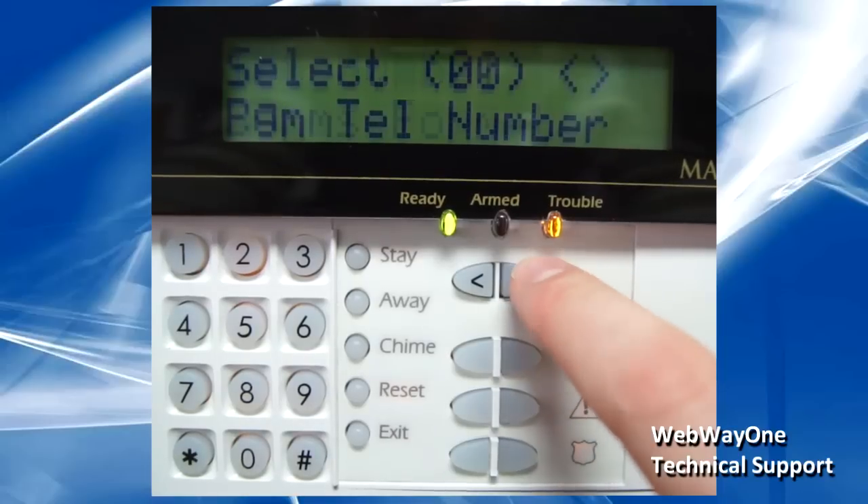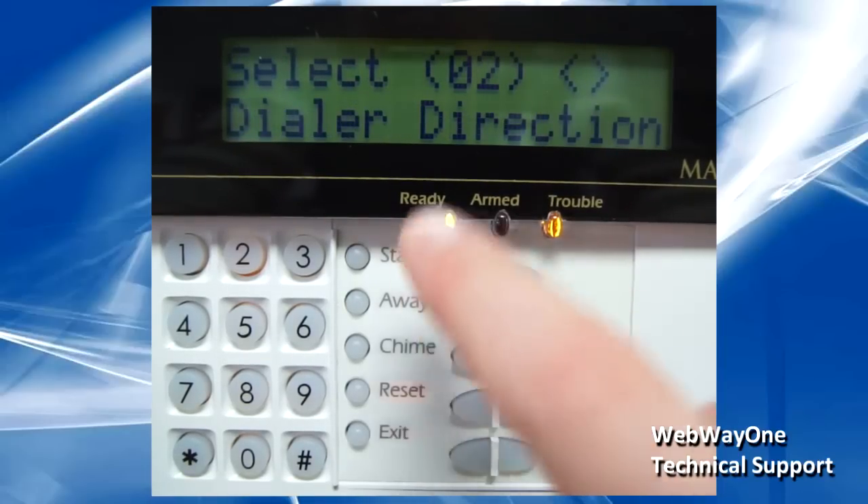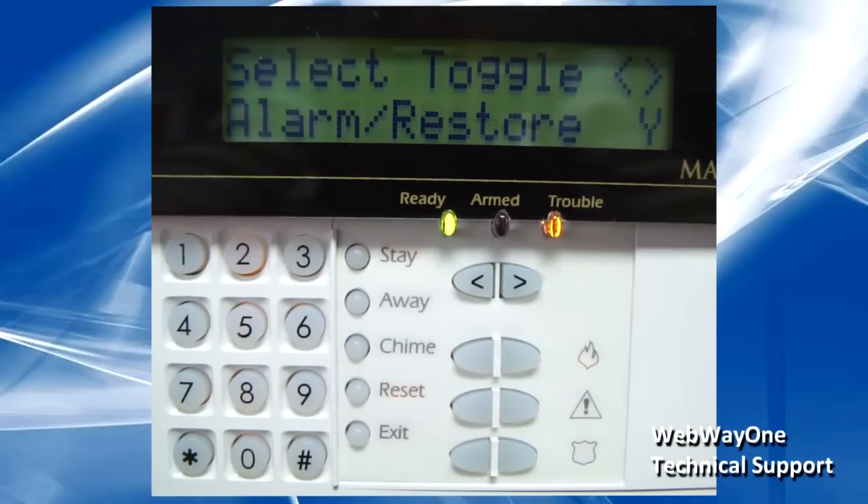Scroll to dial direction and enter in. From here, simply toggle the events to send.